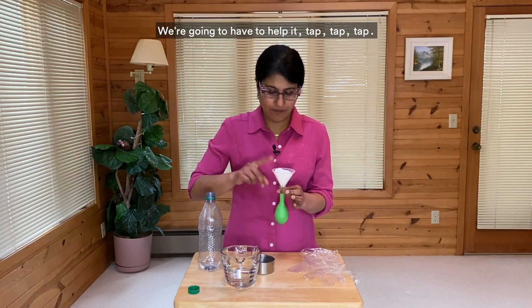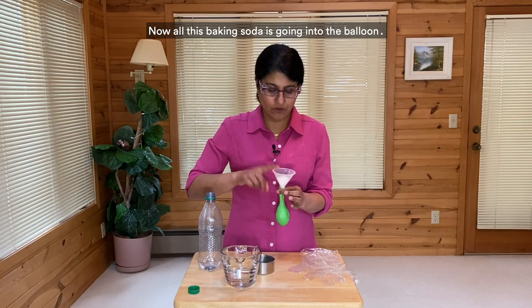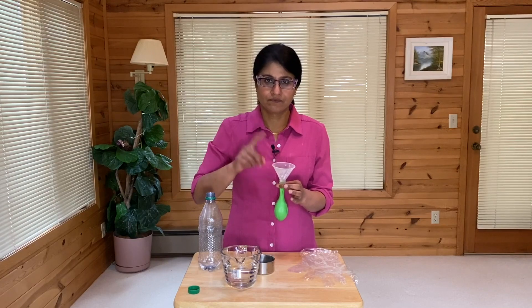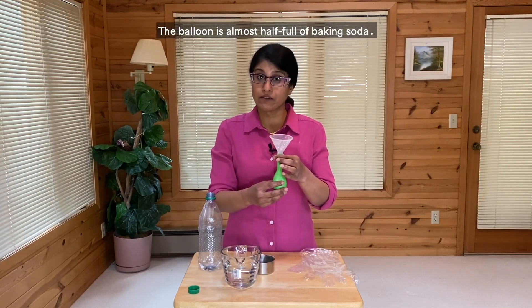We're going to have to help it — tap, tap, tap. Now all this baking soda is going into the balloon. Done. The balloon is almost half full of baking soda.